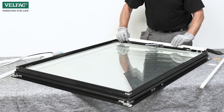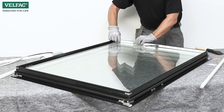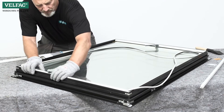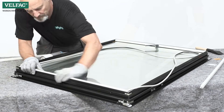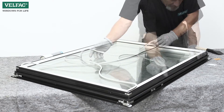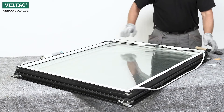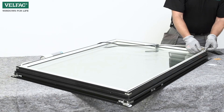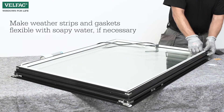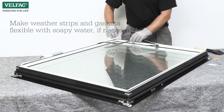Click the glazing beads first at the bottom and top, and then the sides. Fit the weatherstrip in place, starting in the corners and proceed with the weatherstrip. If necessary, make the gasket and weatherstrips flexible with soapy water.